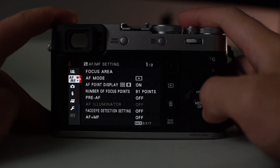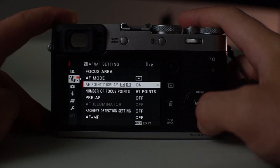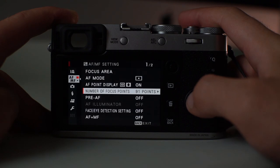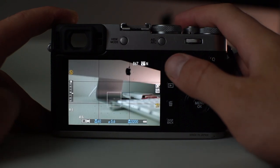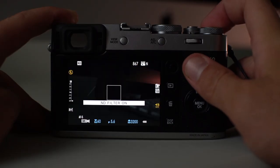In the menu: I shoot 3:2 aspect ratio, JPEG and lossless compressed RAW. My autofocus mode is set to single, and I have 91 autofocus points enabled instead of 325 — I find the camera focuses a bit faster that way. I also use the back joystick to move the focus point wherever I want. I have the rule-of-thirds grid enabled, and the built-in ND filter is assigned to the function button so I can toggle it on and off instantly.